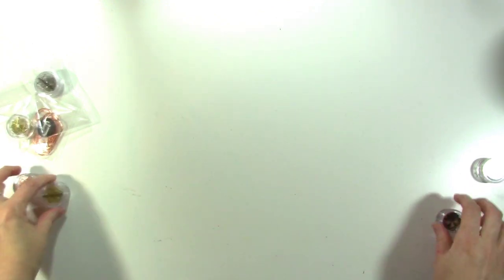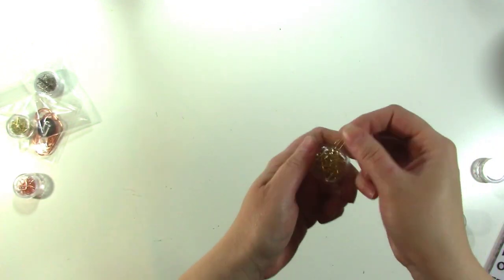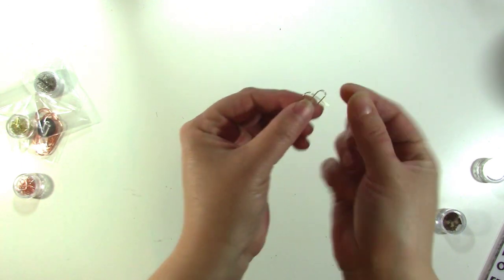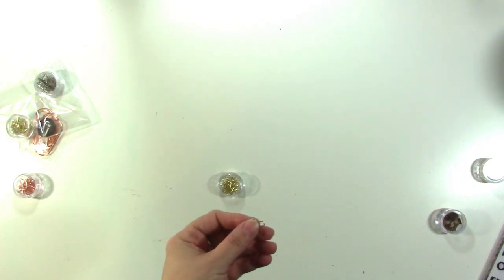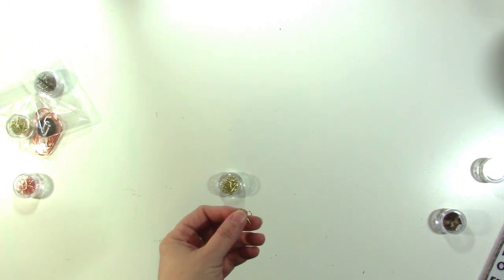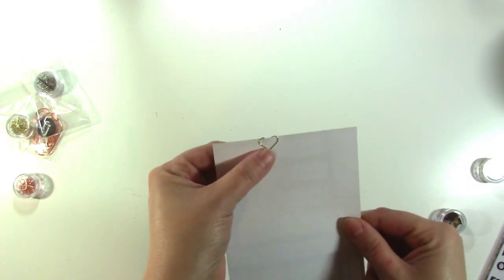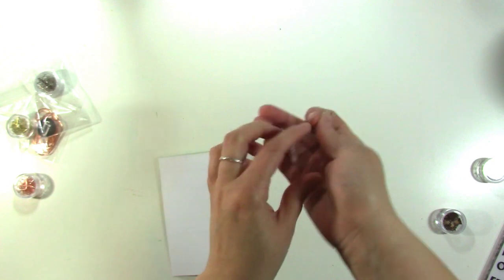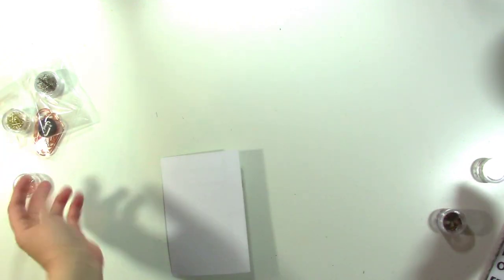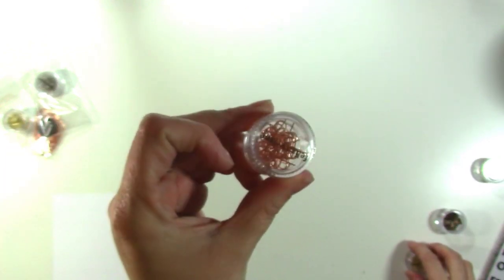These came in the Mila kit — they are little heart paper clips. They kind of look like a pretzel, but when you stick them on a piece of paper they look like a heart, and they're adorable. They come in gold, which is the one I just showed you, and you can buy them in the shop. They came in the Mila kit, and there's also a rose gold option.